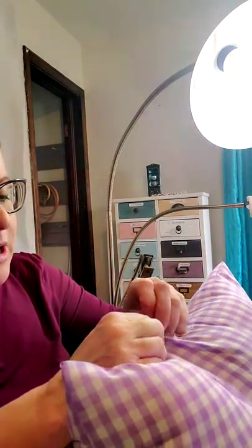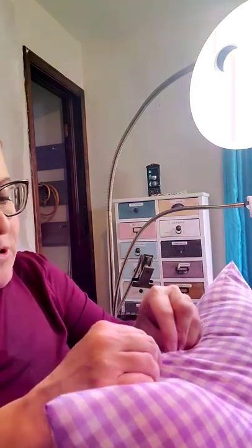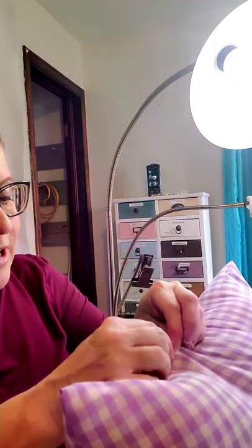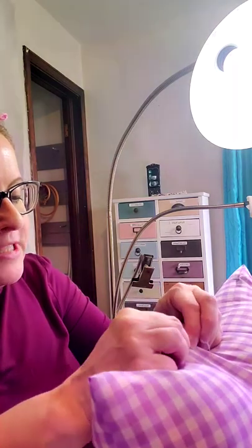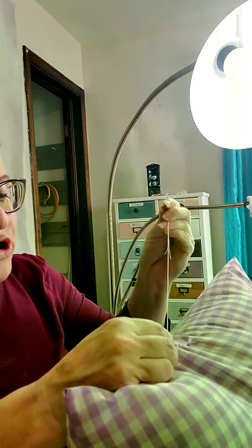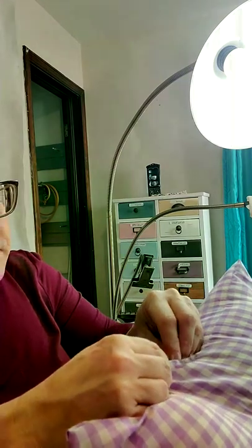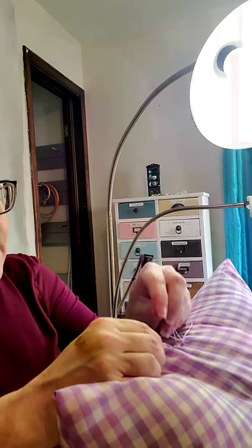Use itty bitty stitches. Always make sure you close the pillow at the bottom because that's the part it'll be sitting on — that way no one will see your stitches. You can take a great big running stitch, but just make sure it's going through just the lining and not both sides.